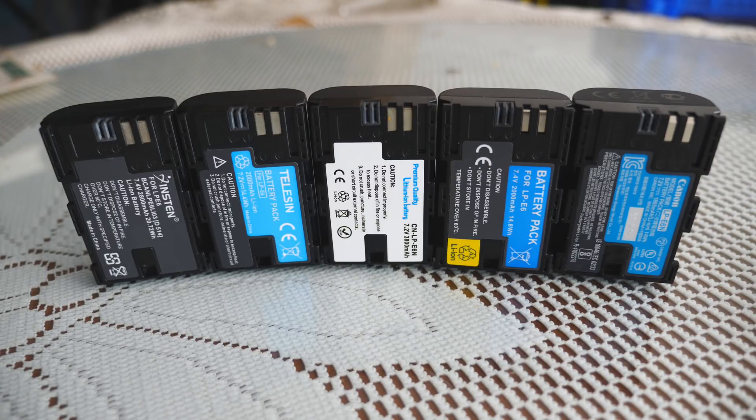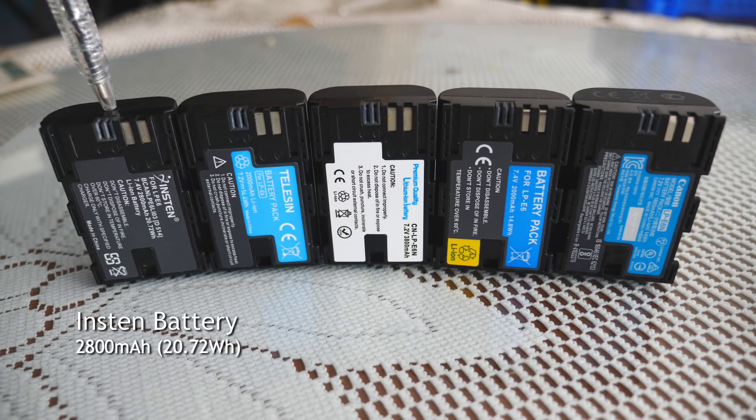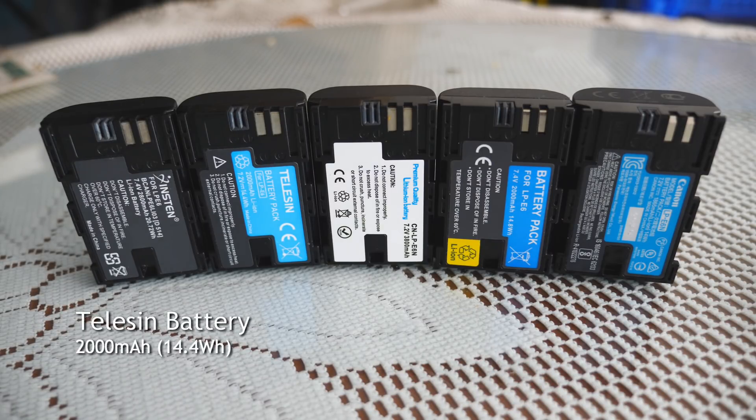Starting from left to right, we have the Instant battery. This one is rated at 2800mAh and an impressive 20.72Wh. Next, we have the TeleSyn battery, rated at 2000mAh and a reasonable 14.4Wh.